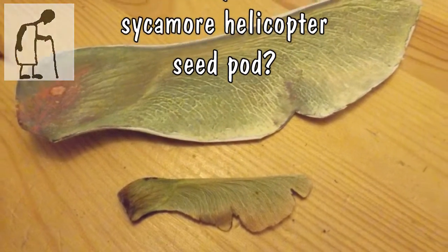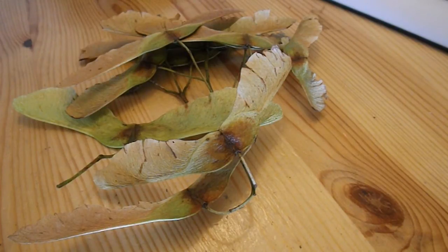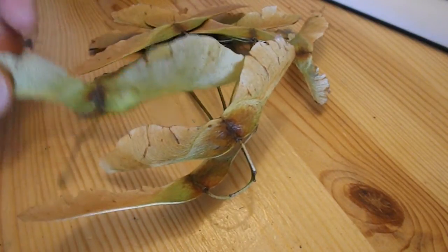Hi guys, I've been doing a series of helicopters recently — not particularly serious attempts at helicopters, just playing around with the bits and pieces I've got in my scrap box. And I was out today with the grandchildren in the park and came across these sycamore helicopters, I think they are.